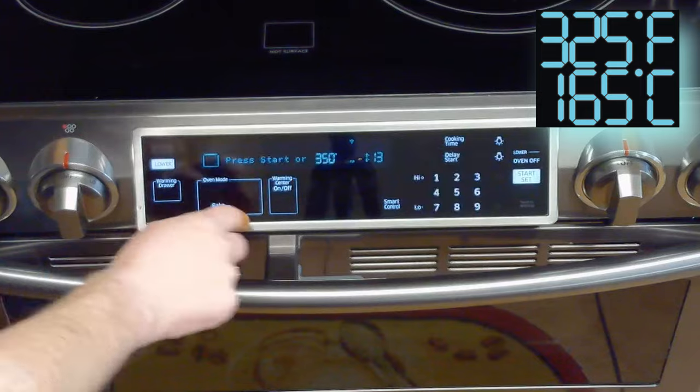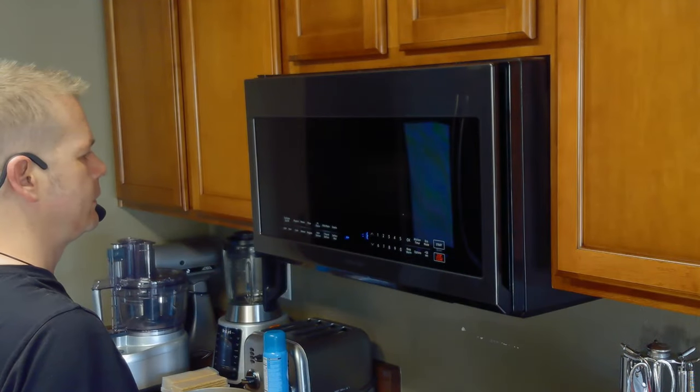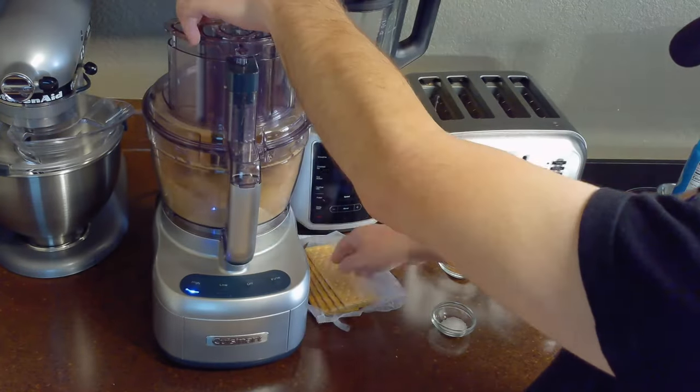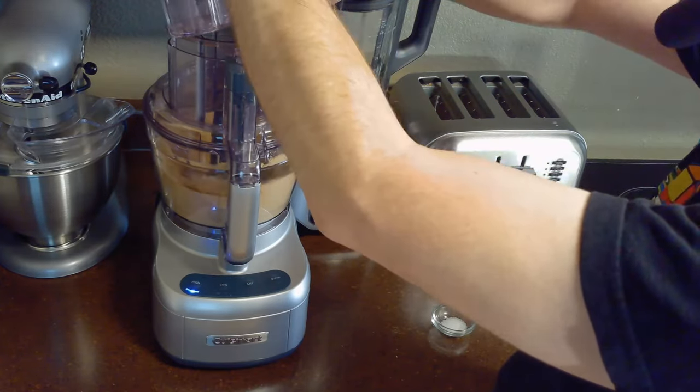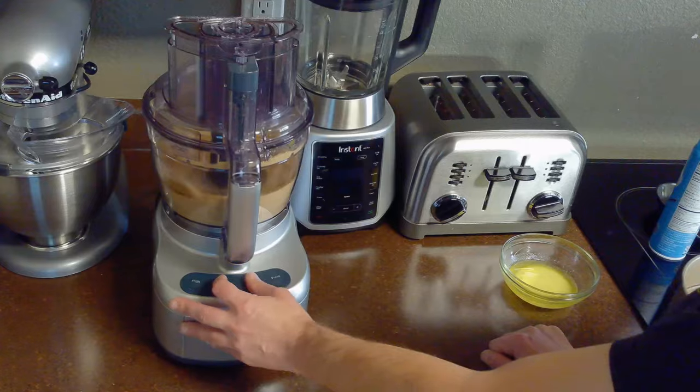We'll start by preheating our oven to 325 degrees Fahrenheit and melt our quarter cup of butter on the stovetop or in the microwave in quick 10 second bursts. Then we'll turn our graham crackers into crumbs using either a rolling pin or a food processor and mix in a half teaspoon of our ground nutmeg, our quarter teaspoon of salt, and our quarter cup of melted butter.